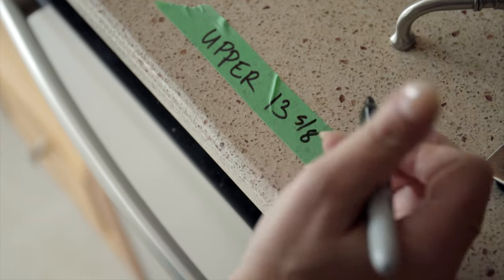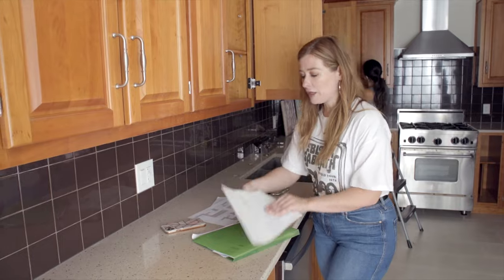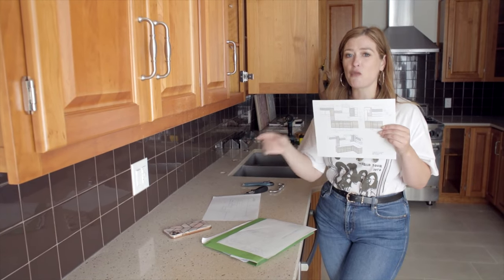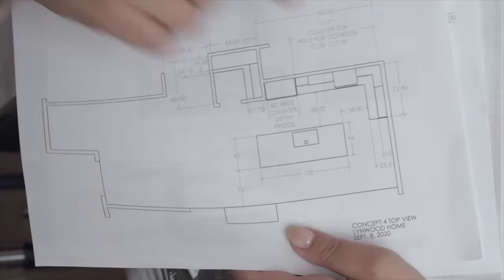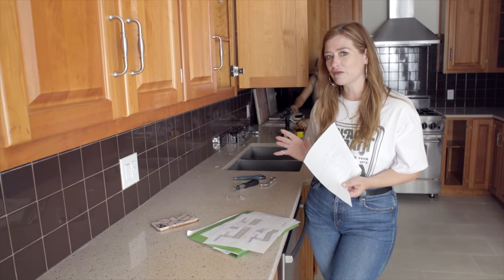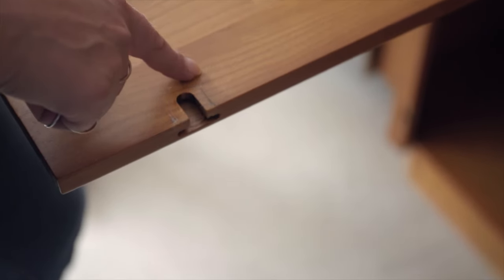These are all the existing cabinets with all the measurements, and we were able to take those measurements and turn them into this design — all of these cabinets reused from the existing set. What might have been a twenty-thousand-dollar cabinet budget has now become a six-thousand-dollar cabinet budget. All I need to order is the kitchen island cabinets and my solid surface countertops, so most of my budget is going towards countertops instead of cabinets.